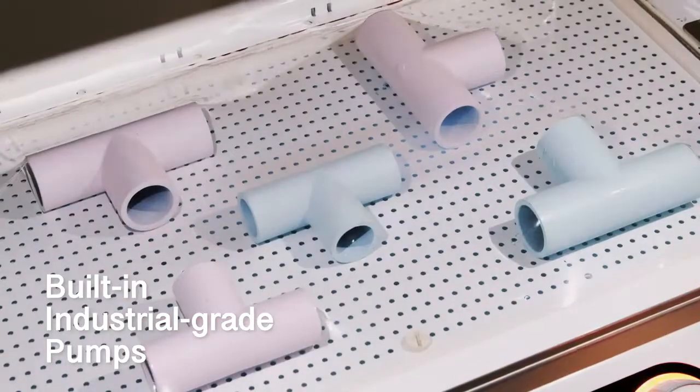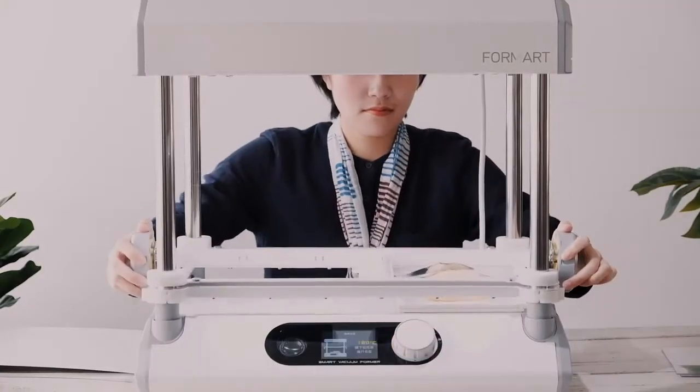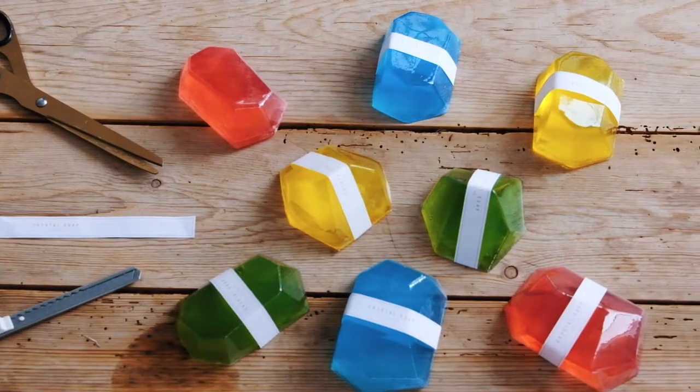It's an advanced desktop vacuum-forming machine with industrial performance. With it, everything will be easy. Lay down an object, without any complex settings. Wonderful ideas like making soap molds and DIY components will come true.